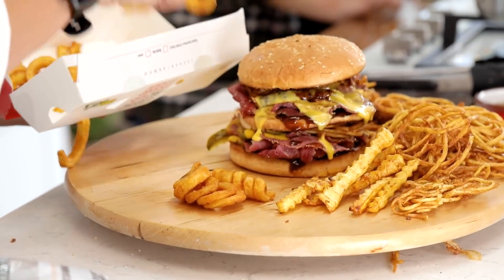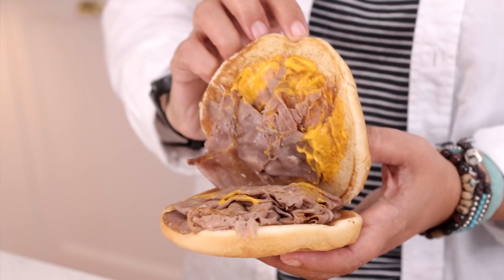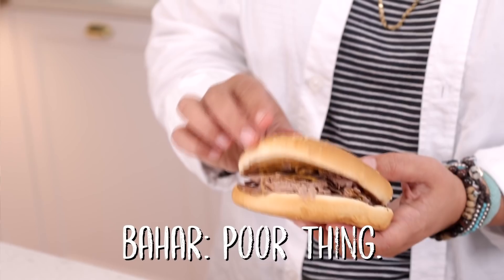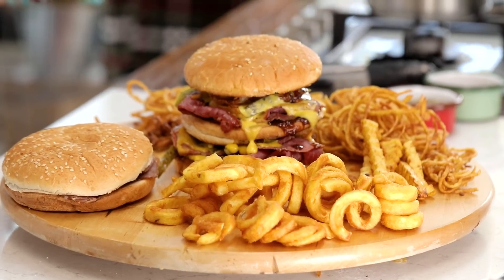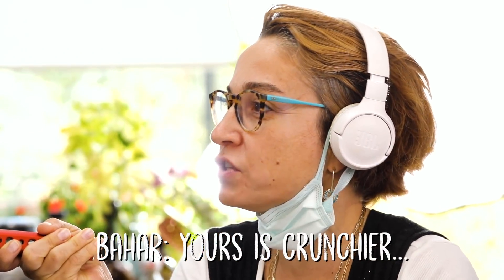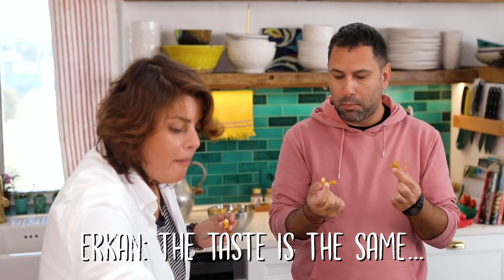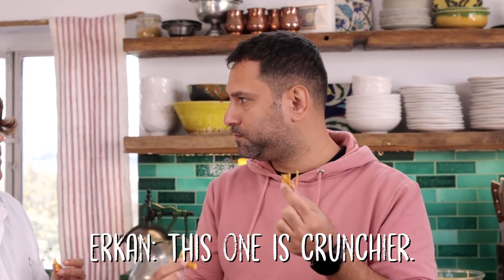Now the burger from Arby's is here and the curly fries are here — they are curly of course! You're going to try and say which one tastes better. This is the melt one. Ours costs about the same because ours is a gourmet version, but you decide. Try the curly fries — this is Refika's hair! Do they taste different or the same? They taste the same but ours is crunchier. If you like them soft, go for Arby's.